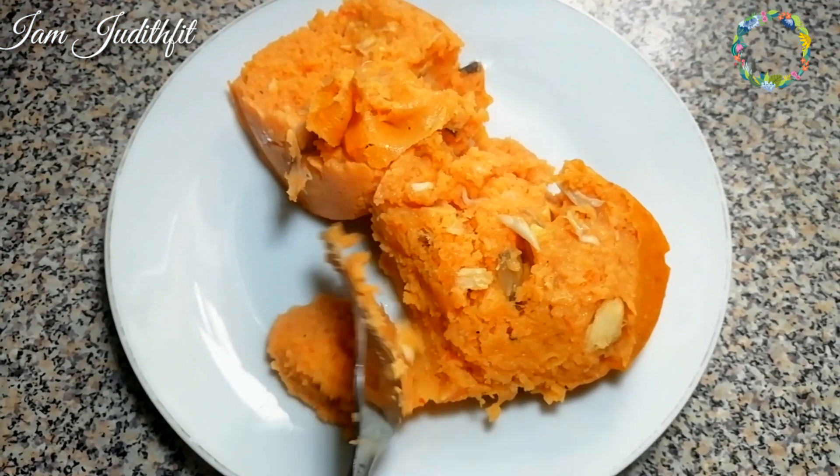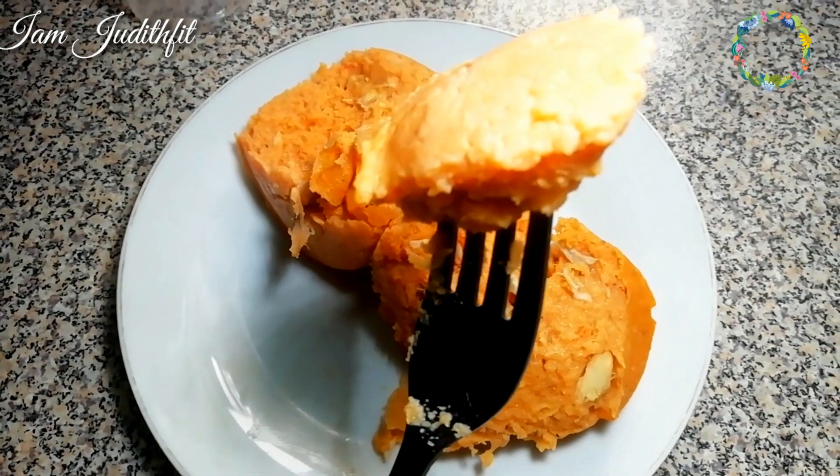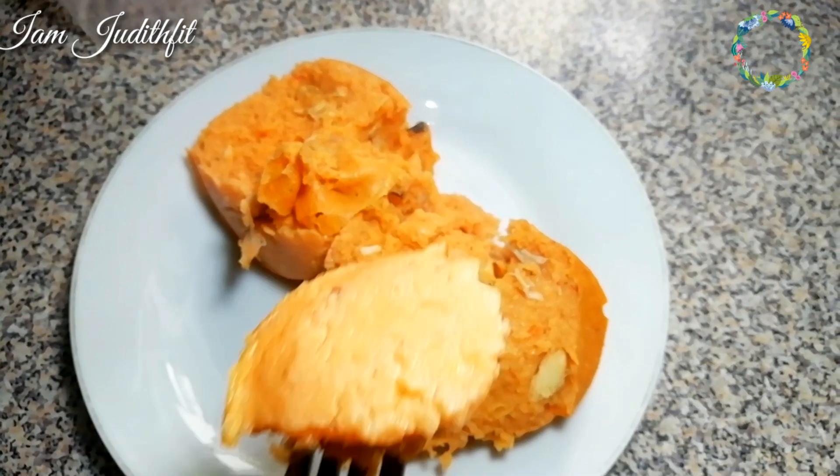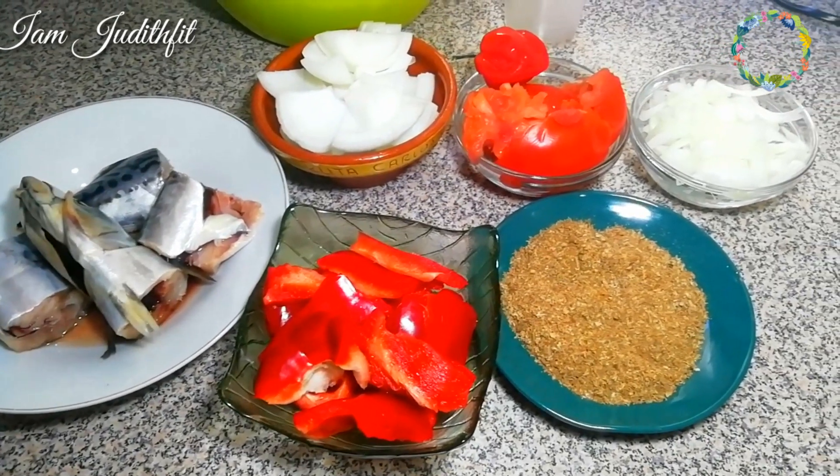Hi guys, welcome to my channel. If you want to know how I make this yummy and delicious moi moi, stay tuned and watch this video to the end. These are the things I use in preparing this moi moi.